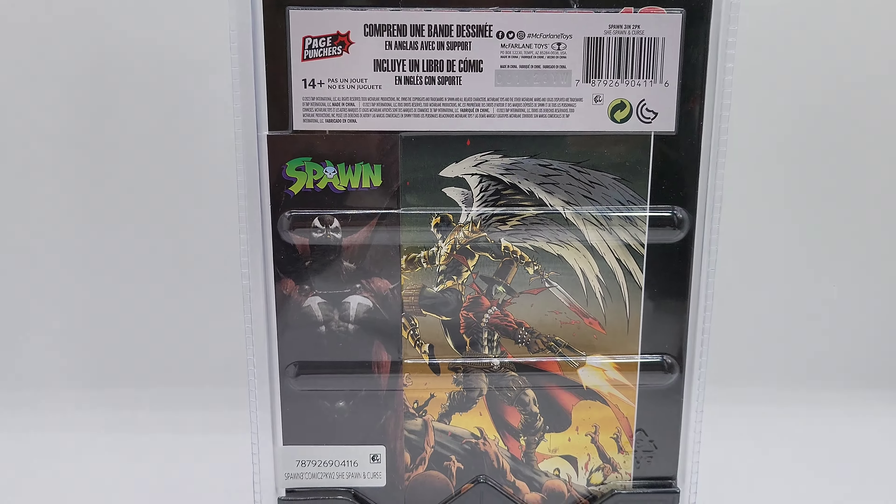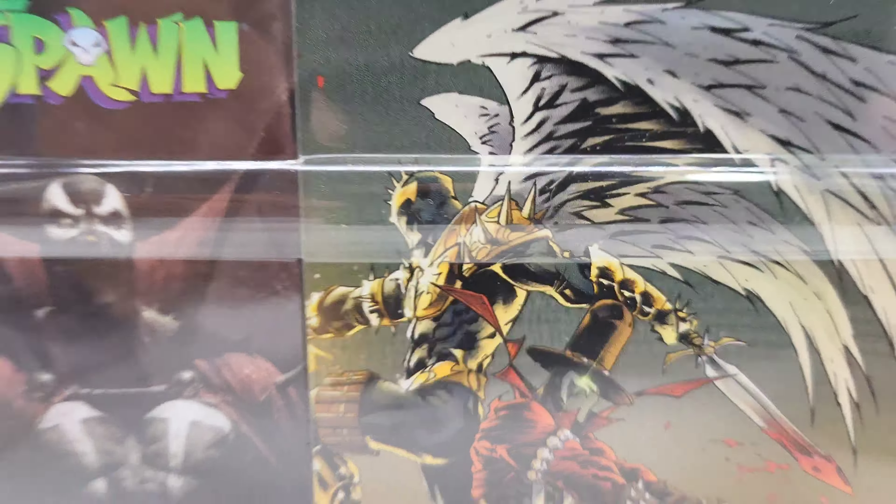It looks to me like you shouldn't take these out of the plastic — it seems like they're supposed to stay in there with the comic book. The figures do have a little bit of articulation, but they're more like slug figures. You might have a rotation in the shoulder or a leg move, but it's not really articulate. I would keep these inside the plastic.